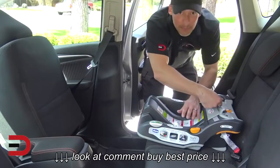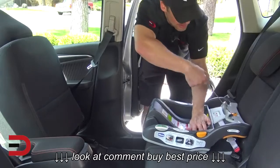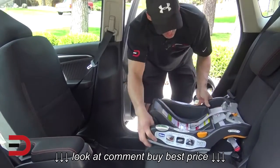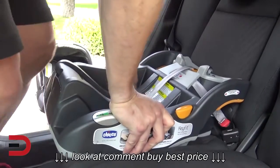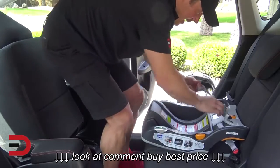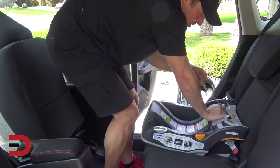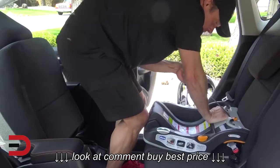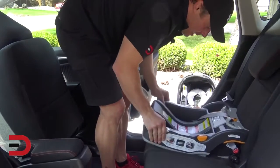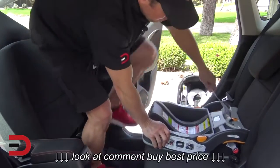Now we're going to pull this strap here to tighten it, but you can only get it so tight, so it's still pretty wiggly right here in the base. So I'm going to get inside the car, use my weight, press forward and pull the strap at the same time, and see how tight I can get it while pushing forward and pulling the strap to me. Now it's a little bit tighter, but not as tight as I want it to be.